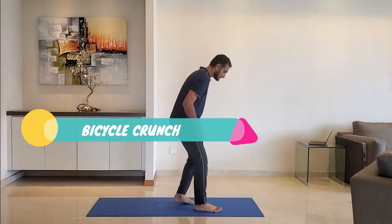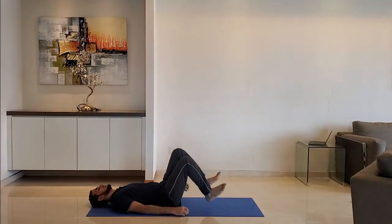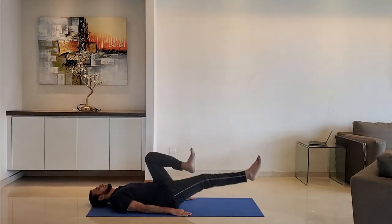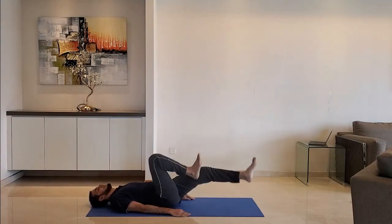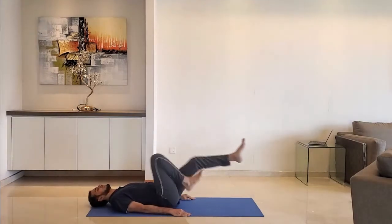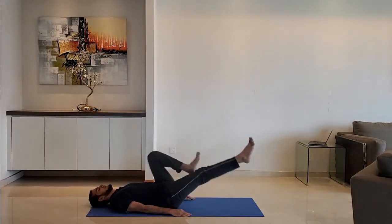Next up: bicycle crunch. Lie down on the ground. Hands on the ground and relax. Hold the leg and stretch as if you are cycling. Do it for 10 to 15 seconds.